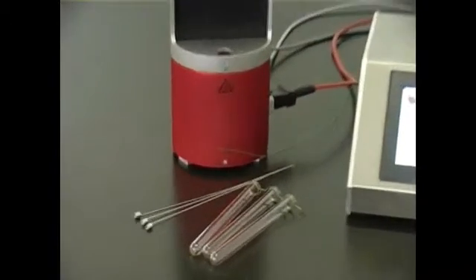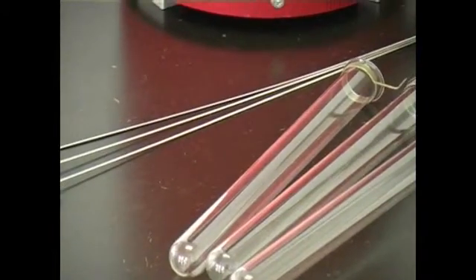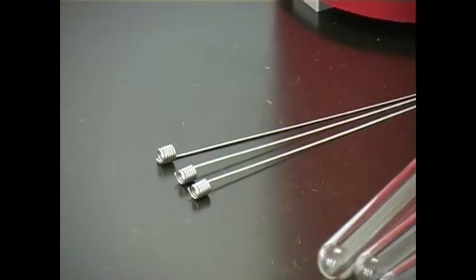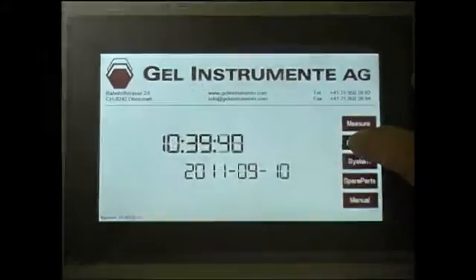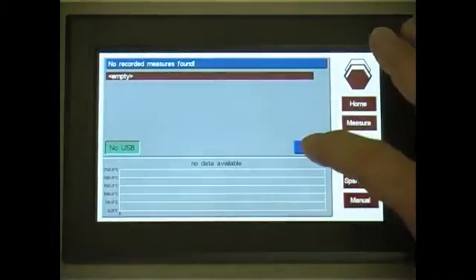The new control unit GTC1 replaces the control unit ST1, the temperature controller TC3, TC4, and the Thermbox in a single unit.